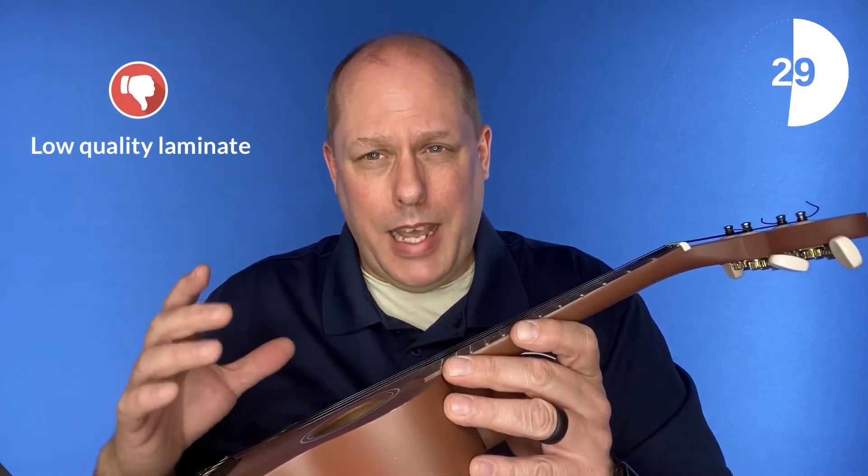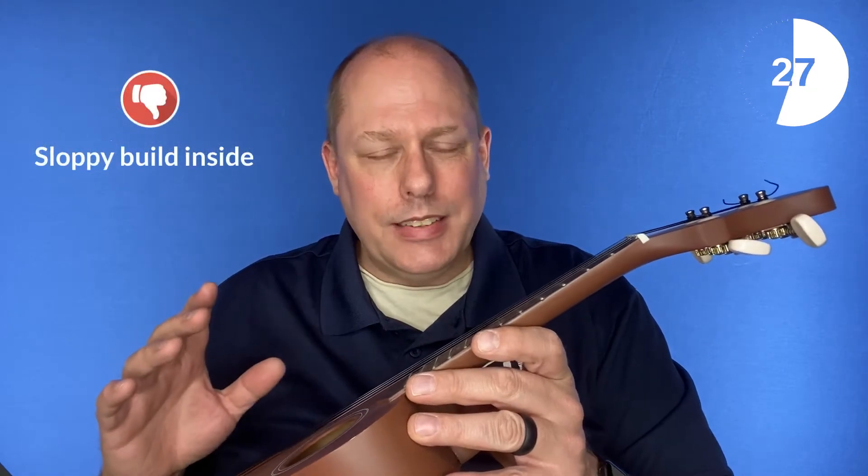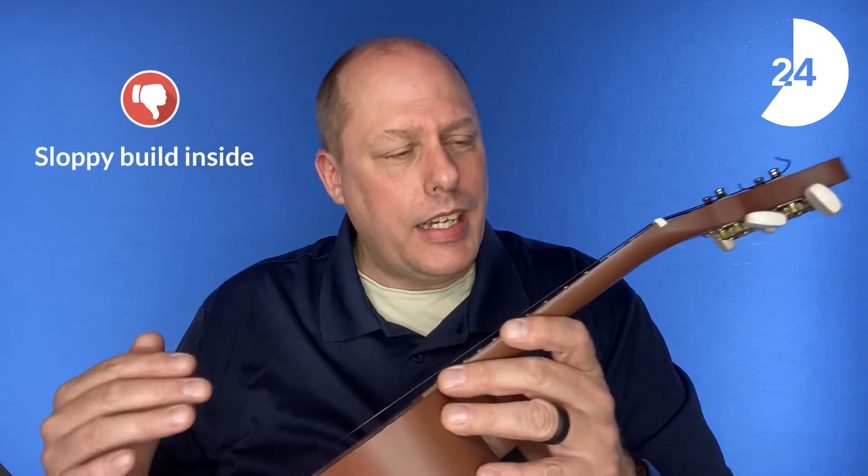On the negative side, it's made out of very inexpensive laminate. Not so good on the inside — it's a very sloppy build, especially on the inside — and these tuners are gigantic.